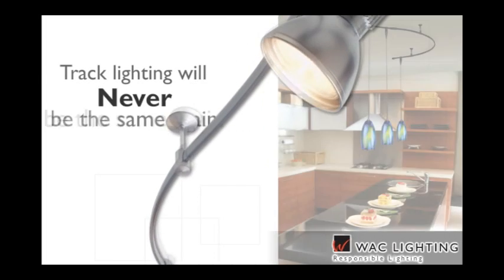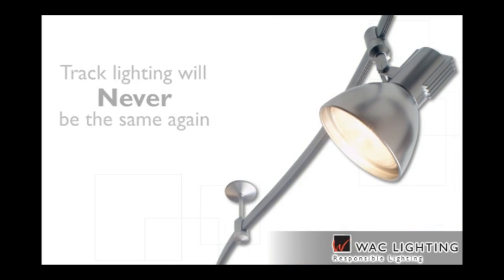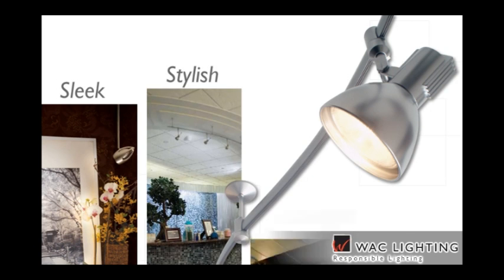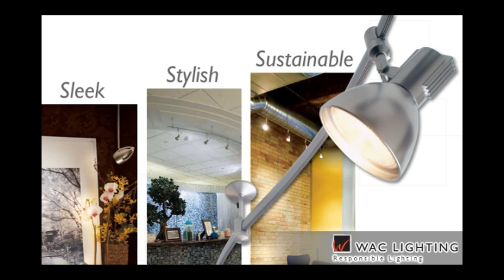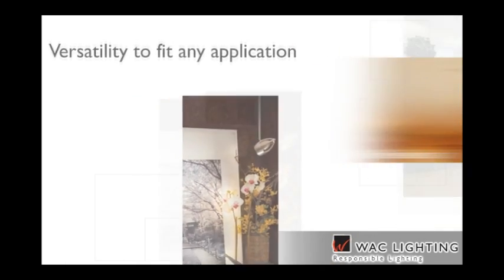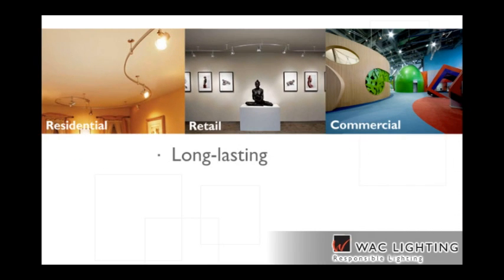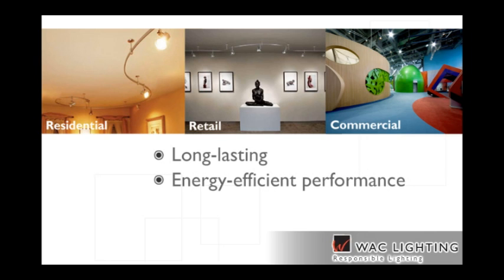Track lighting will never be the same again. WAC Lighting's track and monorail systems are sleek, stylish and sustainable — a true combination of style and function. These responsible lighting systems have the versatility and design to fit virtually any residential, retail and commercial application, while providing long-lasting and energy-efficient performance for maximum sustainability.